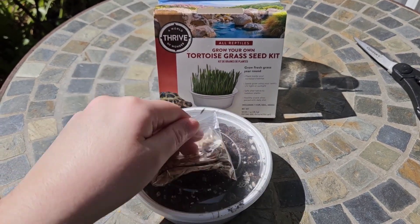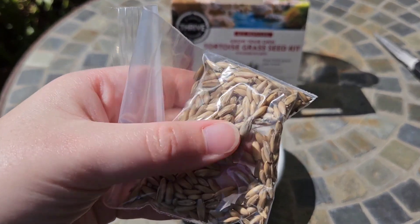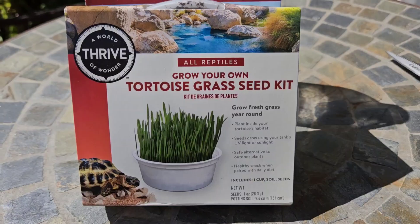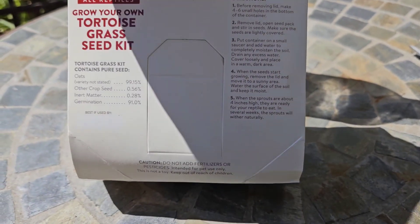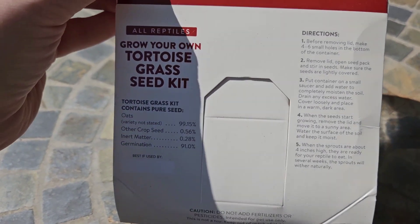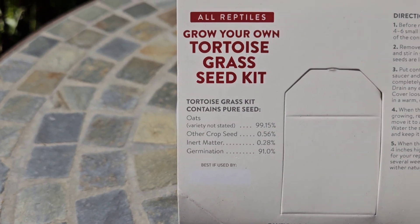Welcome back. I'm going to go ahead and show you my experience here with the grass seed kit that I got at PetSmart for $4.99. On the back it has the instructions and what the seeds actually are, so they're 99% oats.